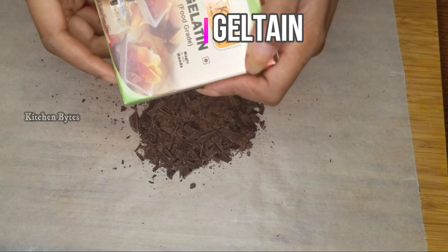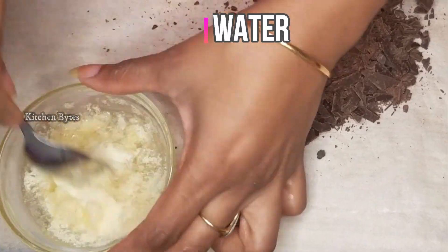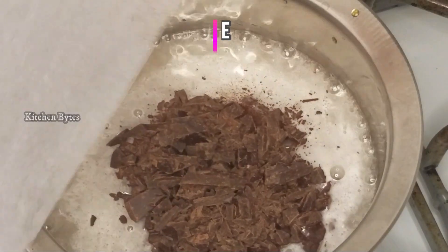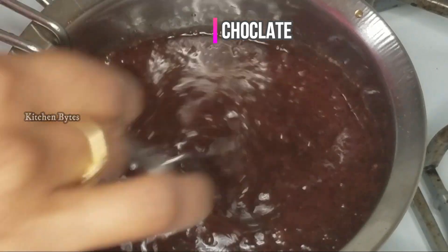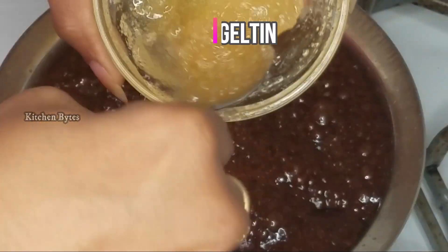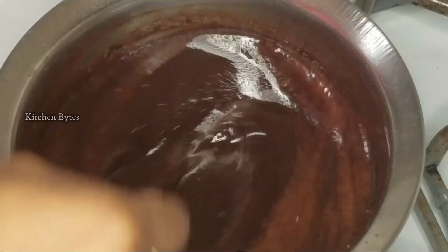For the glaze effect, soak 2 spoons of gelatin in a little normal water. On the stove, combine one cup of sugar and half a cup of water. After it dissolves, add the chocolate pieces. Chocolate powder can also be used instead of a chocolate bar. Add the pre-soaked gelatin into the hot chocolate syrup so it melts easily.